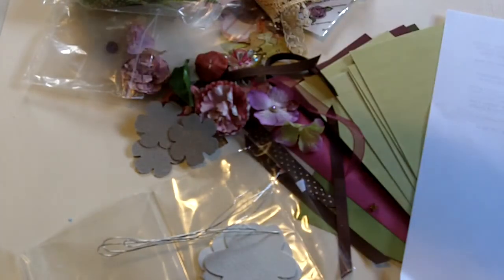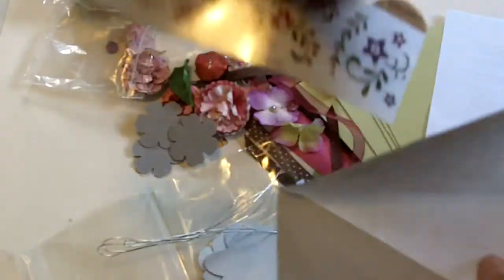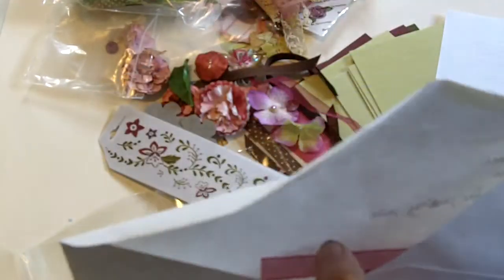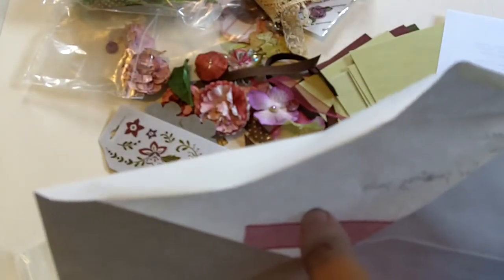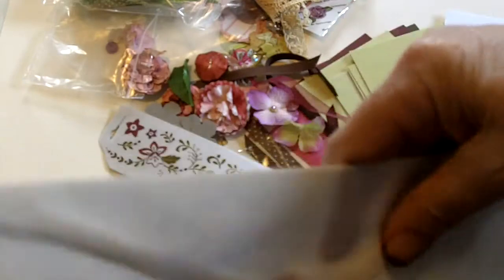There are wires to make the flowers. There are also some rub-ons to put on the pages and tags, and some ribbons that have been cut for the pulls for the tags that go into the flat envelope, and some paper lace. So that's all — hope you enjoyed looking at this video!